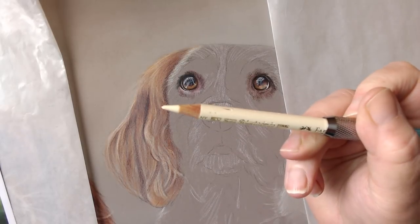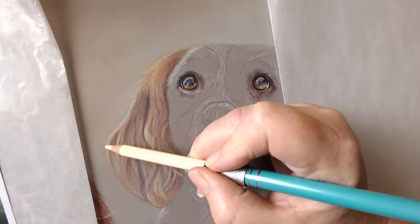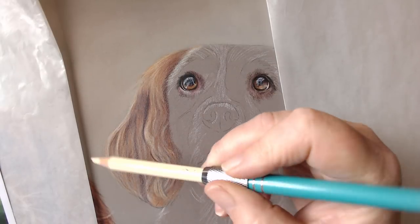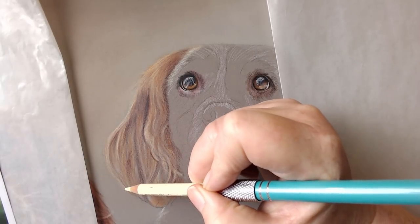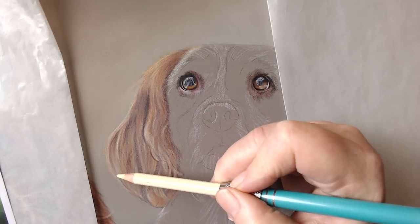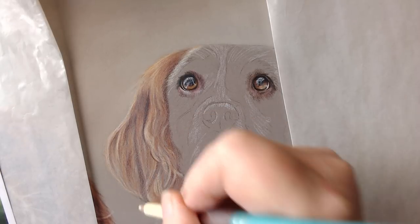It's still not a particularly sharp pencil. I know a lot of people get frustrated with pastel matt because they feel it eats their pencils and they go down very quickly, but I don't sharpen mine a huge amount in these initial layers because I don't feel I need super sharp pencils when I'm working on this particular surface.